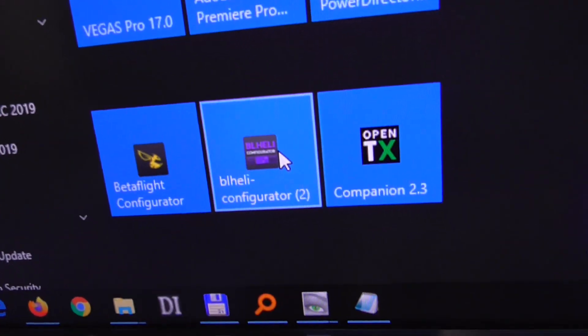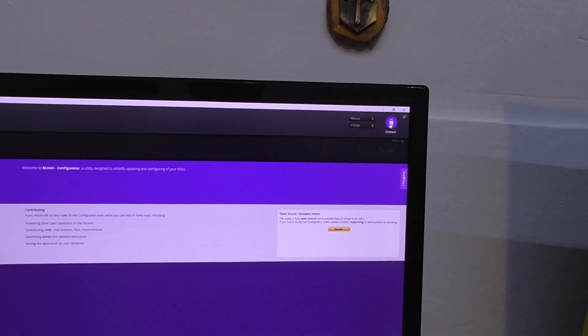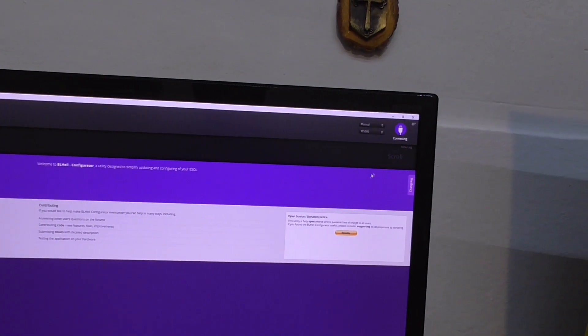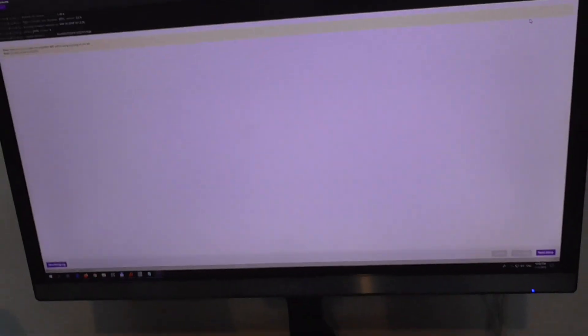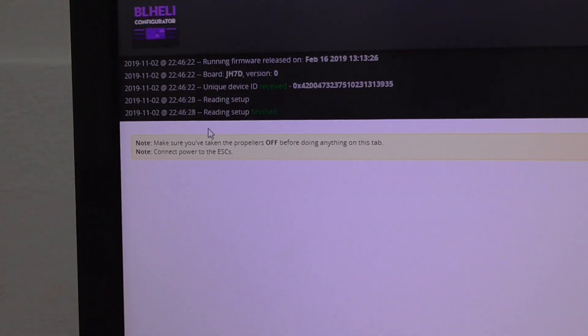I should connect the USB cable to the computer. Now I use BLHeli configurator and I should invert the motors from there. Click on connect here in the corner. Failed. Connect again. Now it seems to be connected. Click on the read setup button and nothing happens. Read setup finished. Read setup again and nothing happens. Read setup finished.